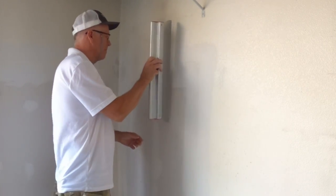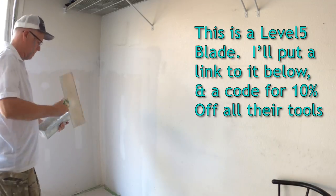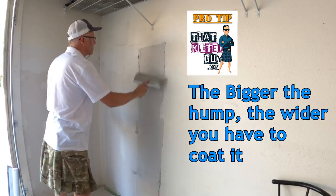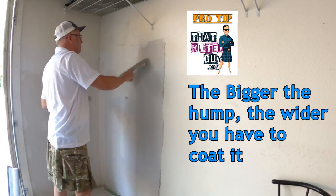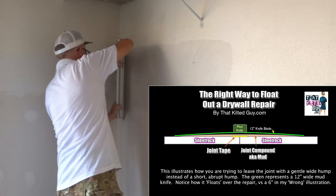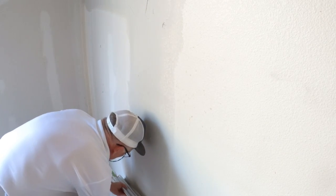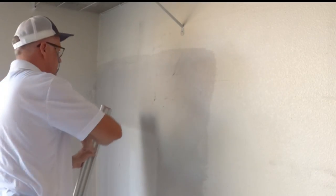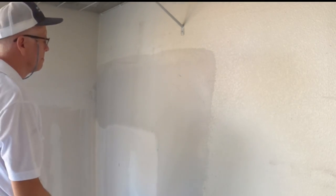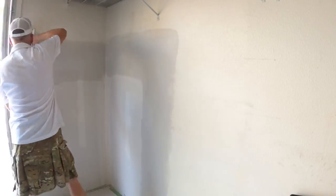The next step was to get out my straight edge — a 24-inch skim coating blade — and put it right on the hump to see how much of a hump it is. That tells me how much mud I'll have to put on and gives me a guide on how much to mix up. I mixed up a pretty full pan because it had a decent hump. After I get a coat of mud on and feather the edges, I use the skim coating blade to strike it off. I used to think these were a gimmick, but I am hooked on them now for repairs like this — it comes out great.